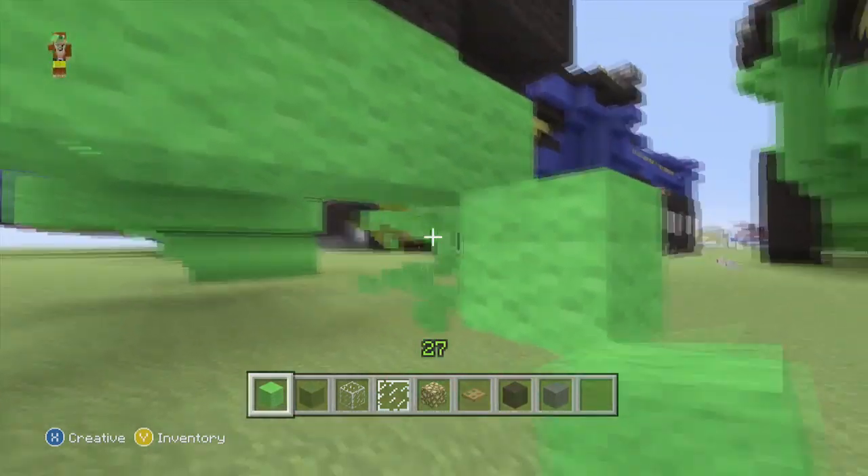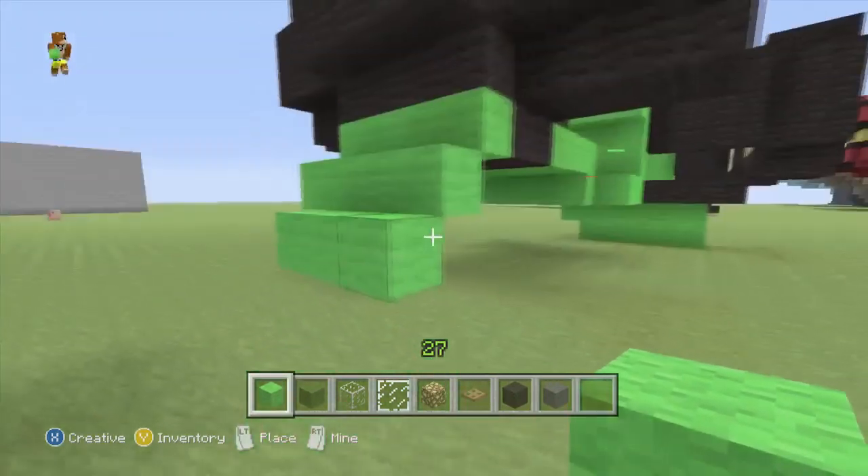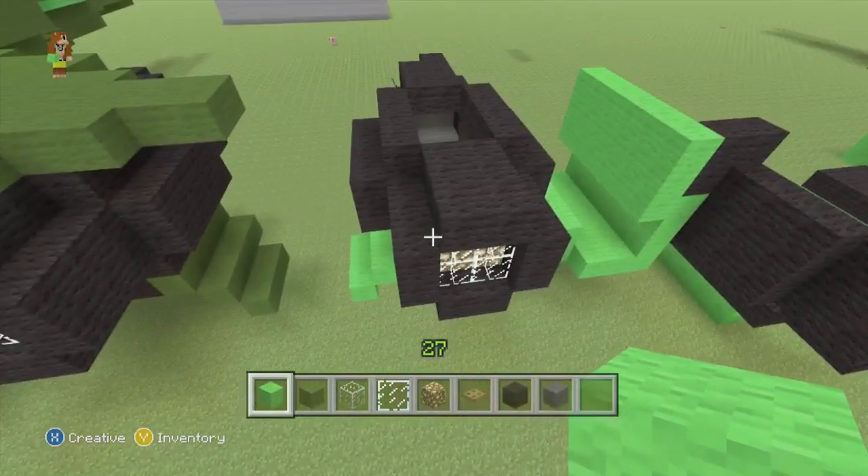Then we'll add a row of three like so. That completes the bottom part there. We'll head up on top and make the wing.